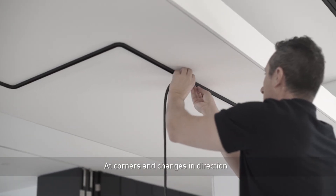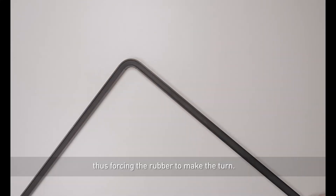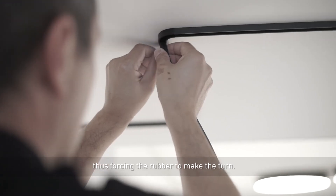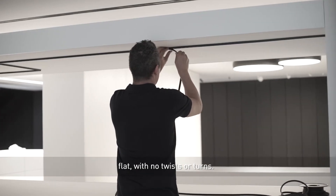At corners and changes in direction, tighten the conductor with one hand and press with the other, thus forcing the rubber to make the turn. It is important for the rubber to be well inserted, flat, with no twists or turns.